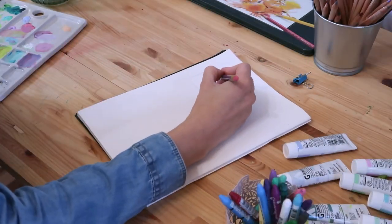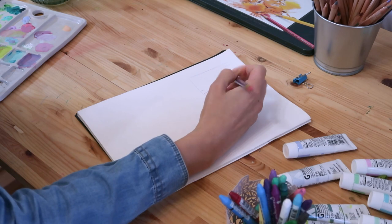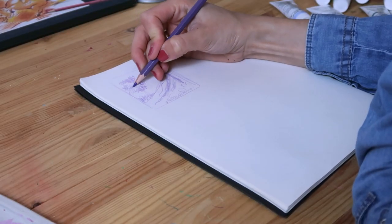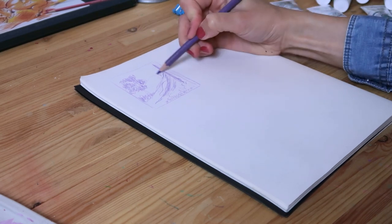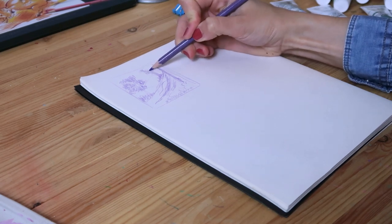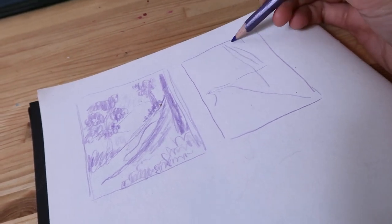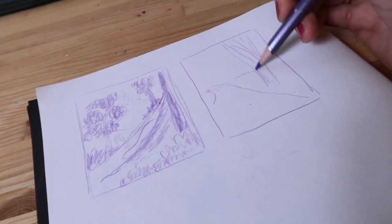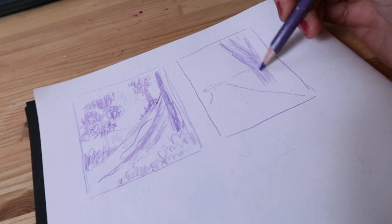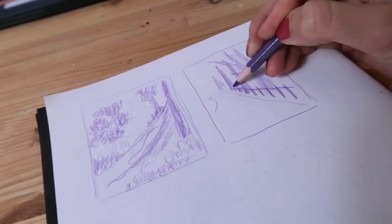For the last few years I was using Prismacolor Col-Erase pencils for sketching mostly. They are really great to work with — their colors are really nice and they are soft and easy to sketch with. I like that they don't have a shine and they also don't smudge on the paper. I can also easily do a very light sketch with them that doesn't show through the paint. I also usually sketch with purple, pink, or green so even if I'm doing a more rough drawing it goes pretty well with the colors I'm putting on the illustration later.